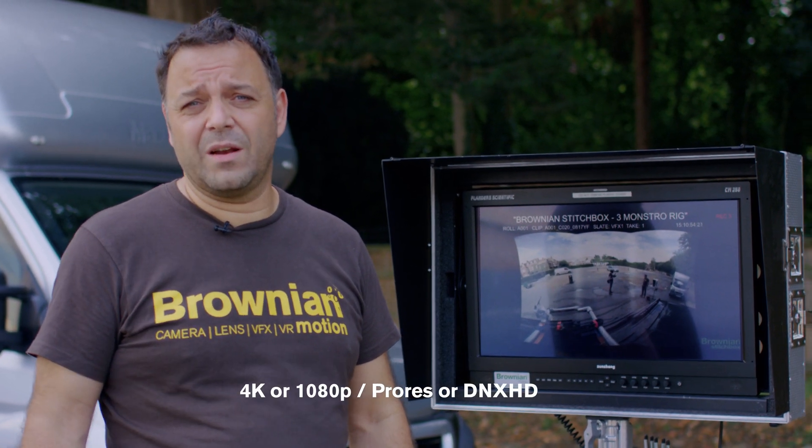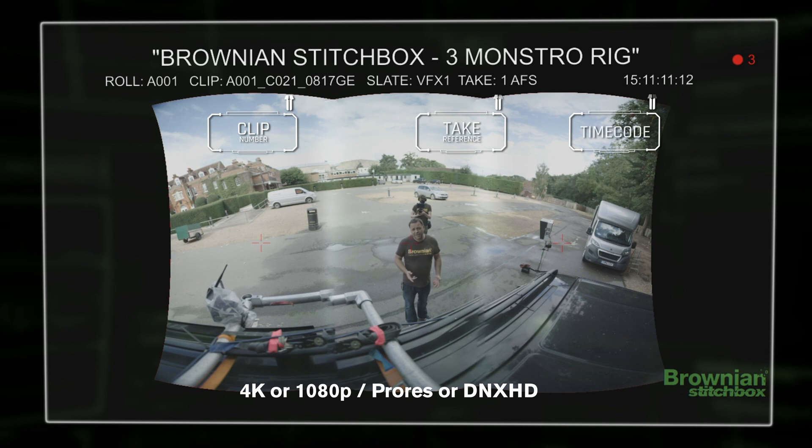As well as getting all that really useful information live on video on the day, you also get that file recorded internally to the box. So now you get editorial dailies with the correct clip name and timecode for editorial use for VFX that you've never had before.